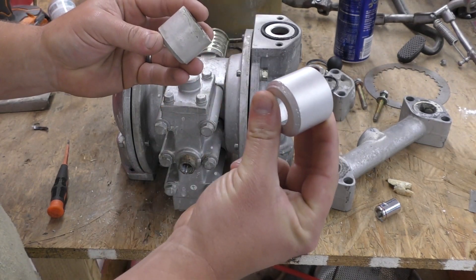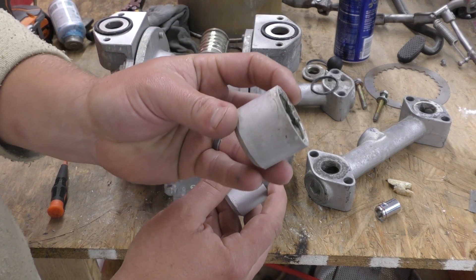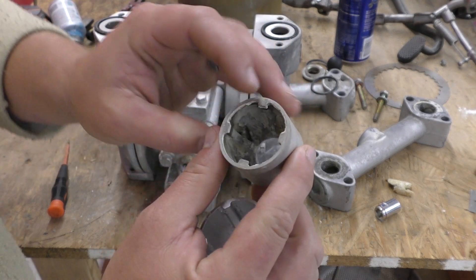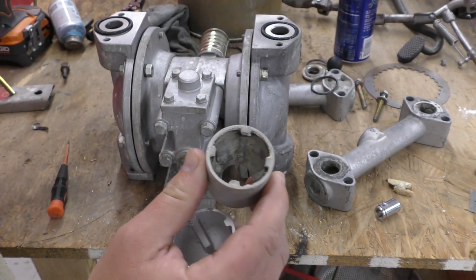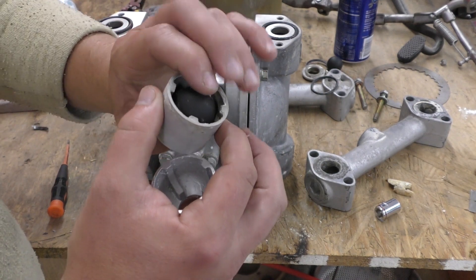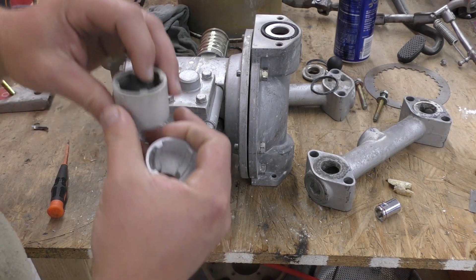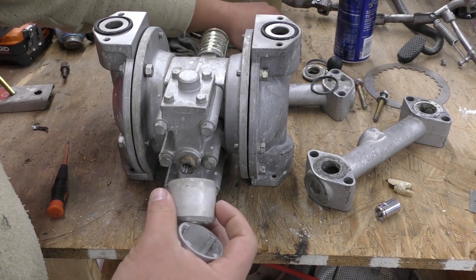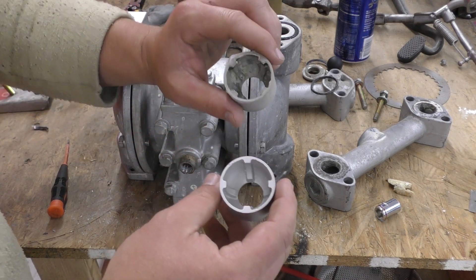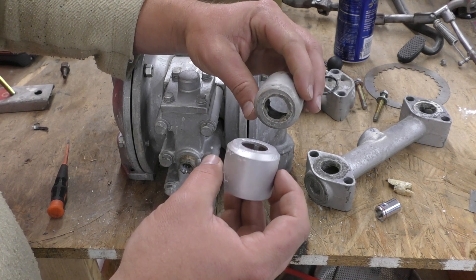These are two parts: this part here has been cleaned in the vapor honing system, and this part has not. You can see the crap that's inside this piece — it actually holds one of the balls which acts as a check valve when this pneumatic pump is working. We've had some issues with this pump stopping up some solenoids on one of our machines, so we're cleaning it out and putting it back into service.